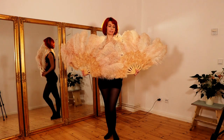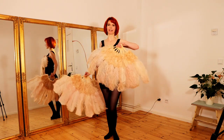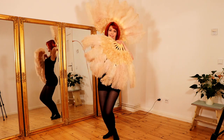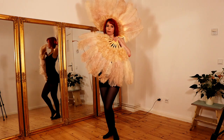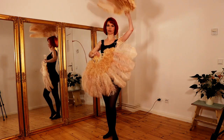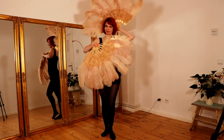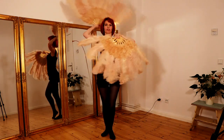Another pose: you bring one fan in front of you and the other fan up above and behind your head. This is also a very beautiful pose, and then you can change and change again.